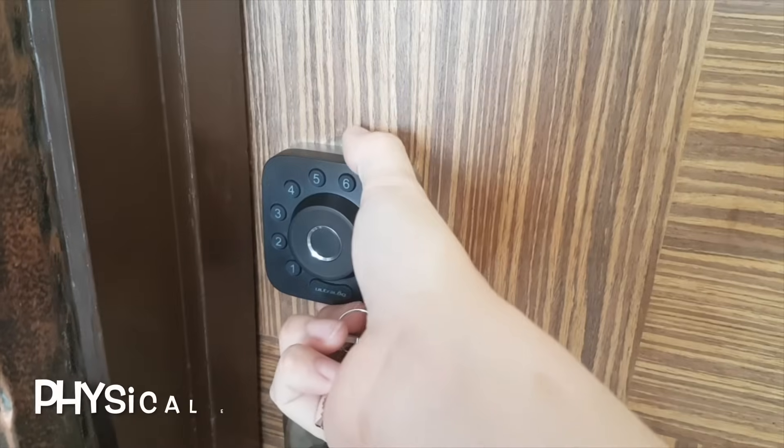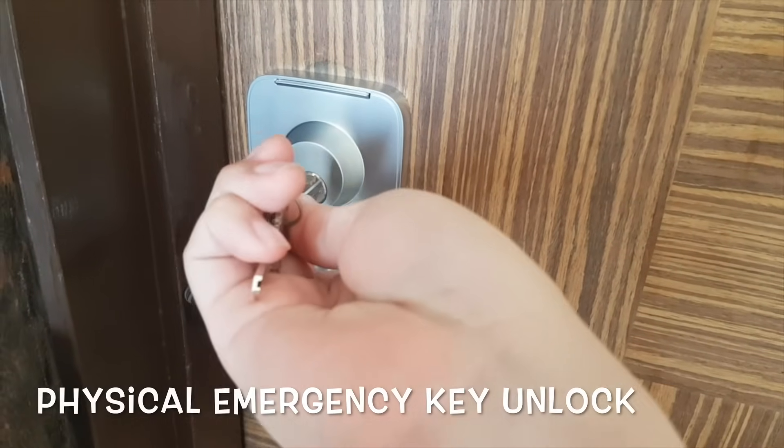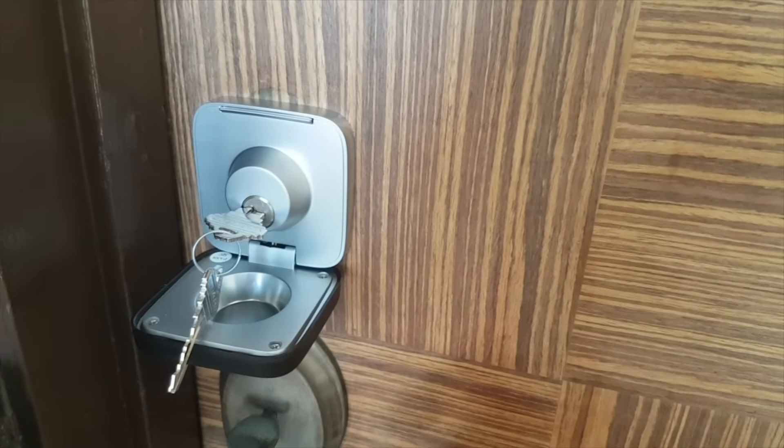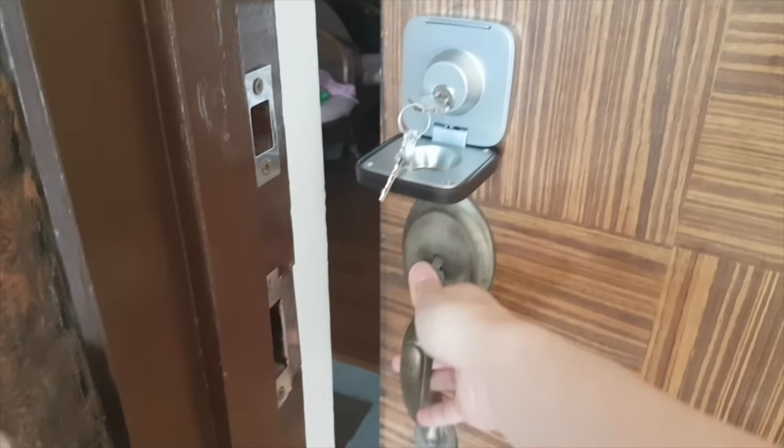In case of emergencies like when the battery is flat, I can use the emergency key provided to manually unlock the door to enter my home. But usually it won't happen as the lock has sensors and will alert me to low battery readings.